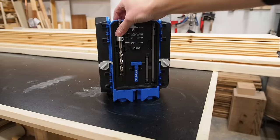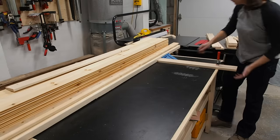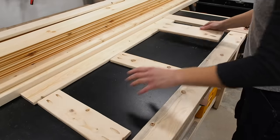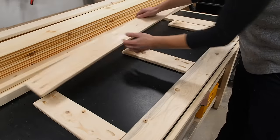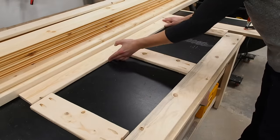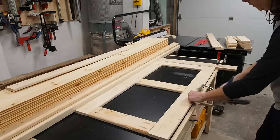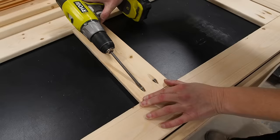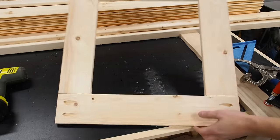After making pocket holes in all the board ends, it's time to switch bits and start assembling the frame. I'm going to use all this lumber on my workbench as a stop, and clamp down another board at 90 degrees to make assembly easier. I can then lay out the first panel and butt the boards up against my stops. It's important to note the orientation of the pocket holes — the ones in the middle boards face up, but the ones on the top and bottom boards must face down. Once everything is lined up, I clamp it down and assemble the panel using pocket screws. I'll then repeat the process to make the other panels, and just like that, we have four panels ready for assembly.